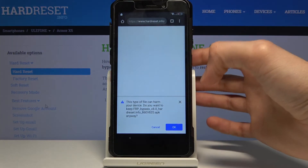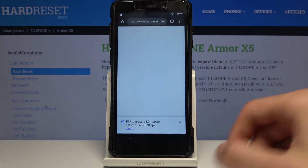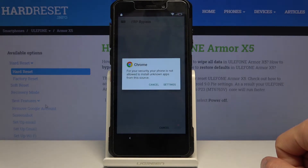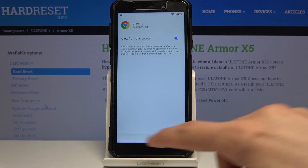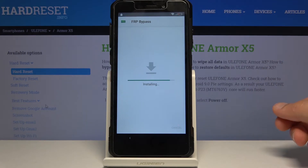Allow anything that pops up and tap OK. The download will start, and once it's finished tap Open. Before you can install it, you need to go into Settings and allow installation from this source, then go back and tap Install.